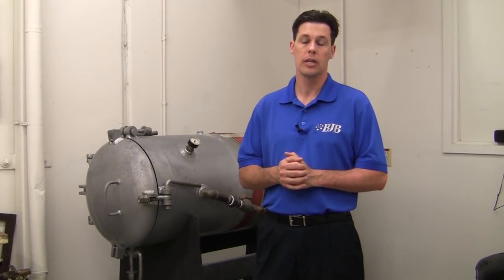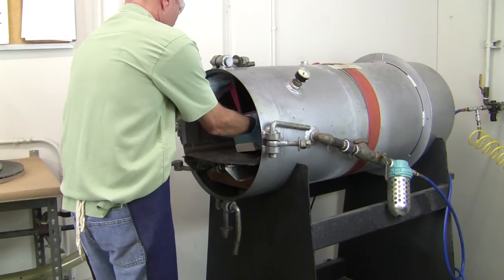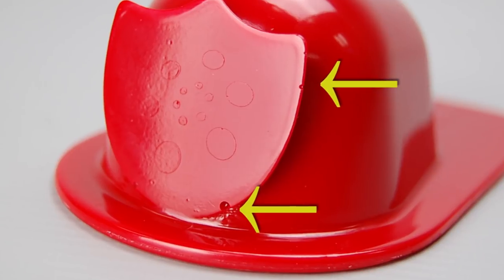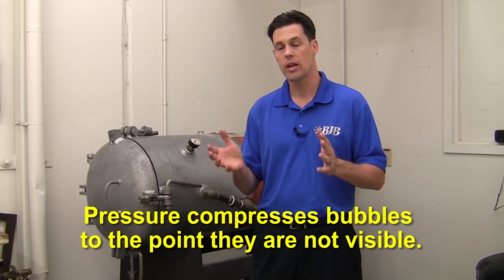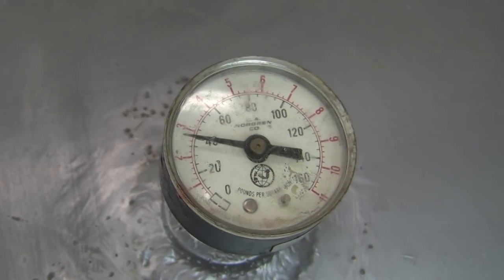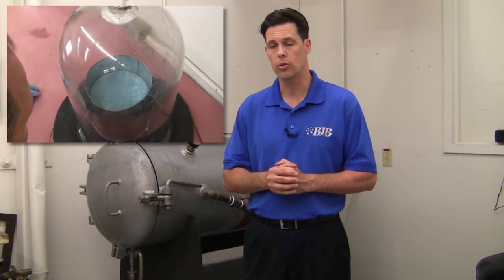Another common step in casting is using a pressure tank after the mold has been filled. The pressure compresses any incidental bubbles formed as material flows through the mold, and can also help force material into fine detail that would otherwise trap an air bubble. Contrary to popular belief, pressure does not force air bubbles out of a mold, replacing the need to vacuum degas — it simply compresses existing bubbles to the point they're not visible. Common pressure ranges used are between 40 and 80 psi. If you plan on pressure casting, make sure the silicone used to make the mold was properly vacuum degassed, or your parts may come out looking like they have a case of the measles from air trapped in the mold walls.